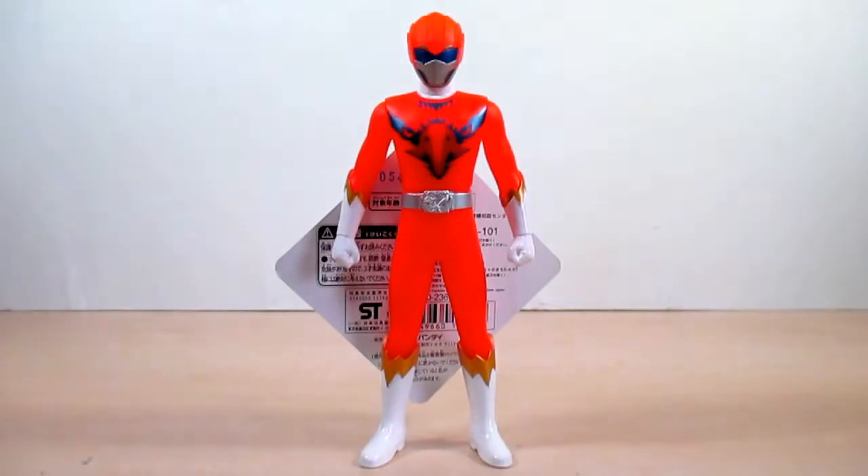Hello YouTube, Eugene here with a review on the Doubutsu Sentai Zyuohger Sentai Hero Series 09 Zyuoh Bird. Zyuoh Bird made his debut at the end of episode 37 of Zyuohger. He is the 7th Zyuohger, also known as Bud the Birdman Zyumen. Thanks to the Zyuoh Changer Final, Bud can transform into Zyuoh Bird. This is the last final figure to be released of the Zyuohger toy line.